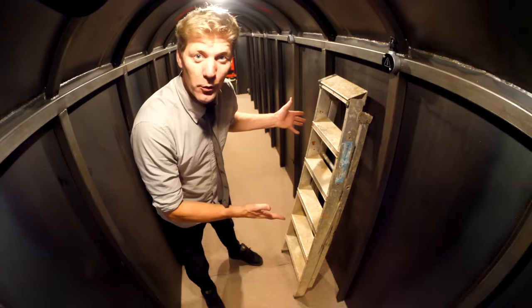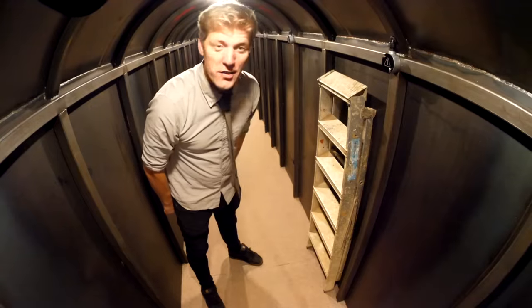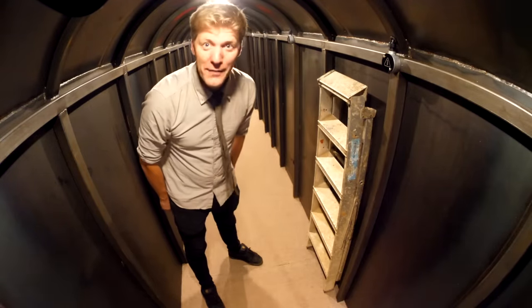We all stack stepladders up against the wall like this. Wrong! They're designed to go flat up against the wall. You can even pull them off a bit and they'll still fall back.